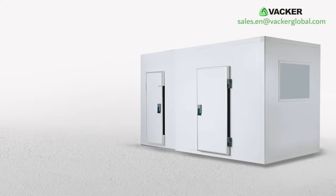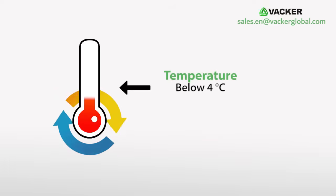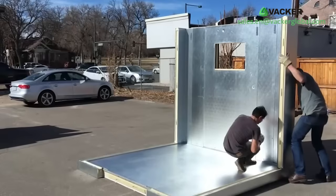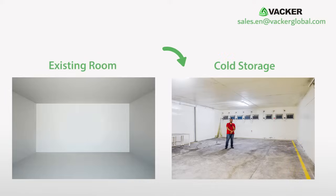We are providing economical solutions for storage of onions. You can reduce the temperature below four degrees Celsius by using normal split AC or window units fitted with our special electronic device. You can either construct a cheap new cold room or convert an existing storage room into cold storage.